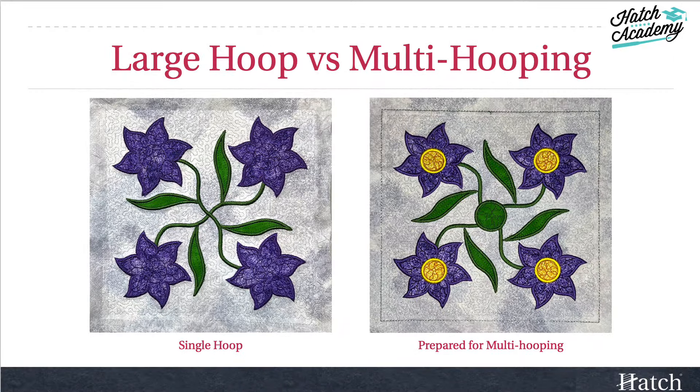This course is for those who have a bit of experience with Hatch and applique. We'll be using a variety of tools and novel ways to create a large quilt block. Don't worry if you have a smaller hoop — we'll also cover how to plan and prepare a similar block for manual rehooping.